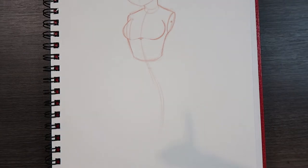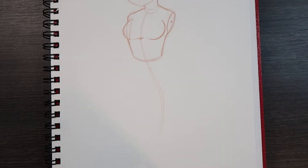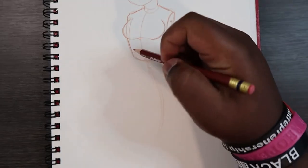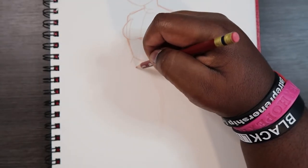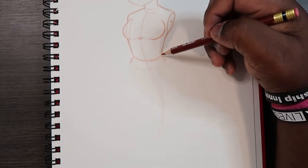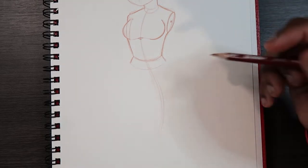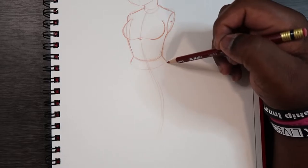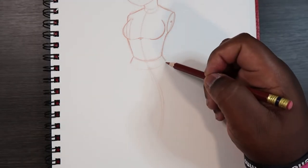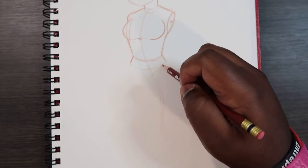On a female, the hips are curvier than they are on males. Right here where this line is — that's the waistline, not necessarily the hips. The hips kind of come out and make a wider shape. The waistline is where jeans or dresses can go all the way up to; the hips are lower and wider. Now I'm going to draw the crotch and I'll make a triangle shape to help me do that.